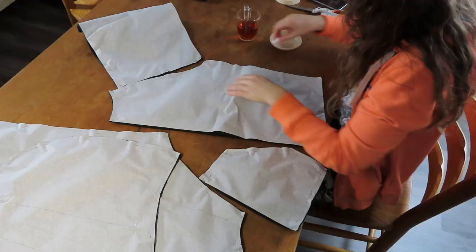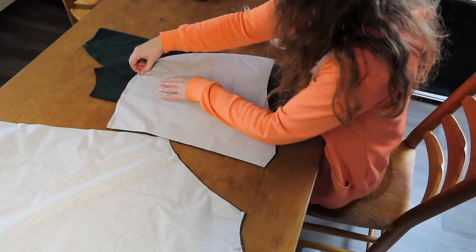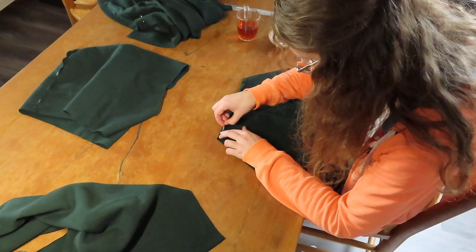Once cut, I removed the pattern from the fabric and started working on the actual construction. I started out with the front pocket as this would be easiest to do before everything else was put together.